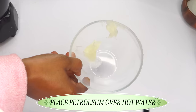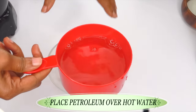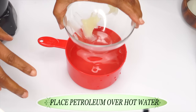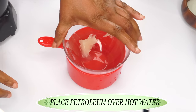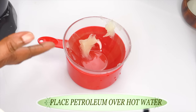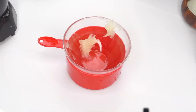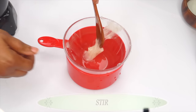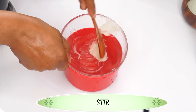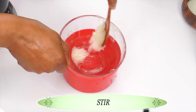The first thing we are going to do with the petroleum jelly is melt it. An easy way to melt the petroleum jelly is to take some very hot water, place your bowl over the hot water, and start stirring the petroleum jelly. Put it down in the bowl and just start stirring. This is an easy way to melt it.